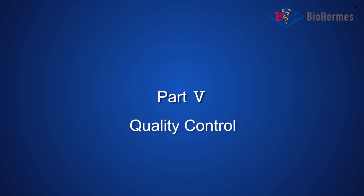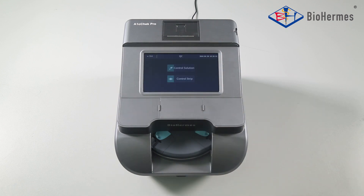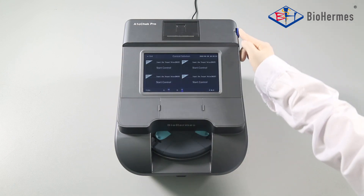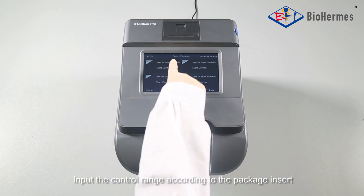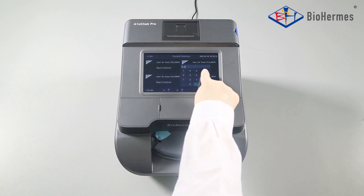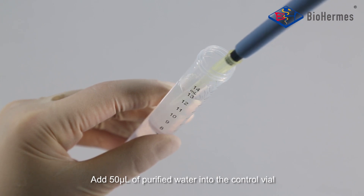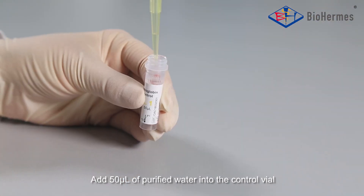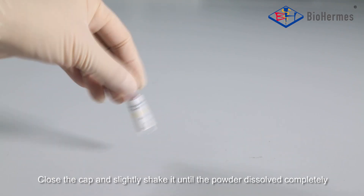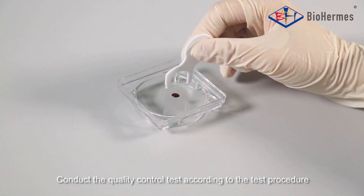Part 5: Quality Control. Press the QC icon, then press the Control Solution icon. Input the control range according to the package insert. Add 50 microliters of purified water into the control vial. Close the cap and slightly shake it until the powder is dissolved completely. Conduct the quality control test according to the test procedure.